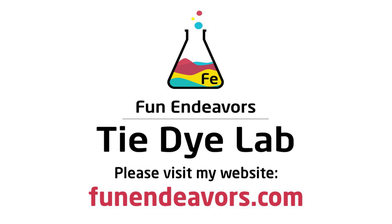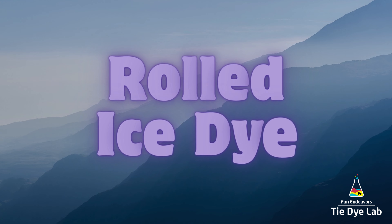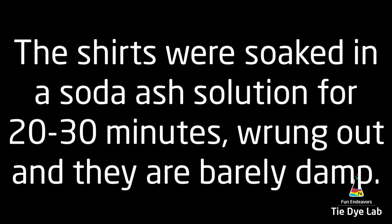Hi guys, it's Angie with Fun Endeavors Tie-Dye Lab. I'm going to experiment a little bit more with some of the rolled ice dyed shirts. I'm going to make two of them in this video, just like I did in a video I posted not too long ago.